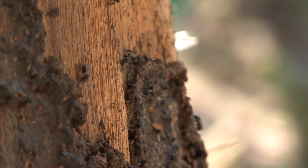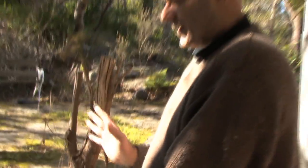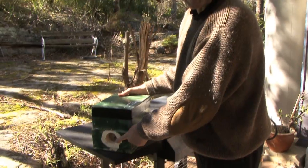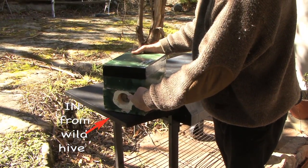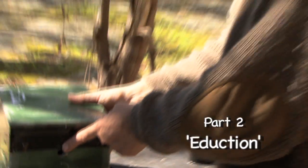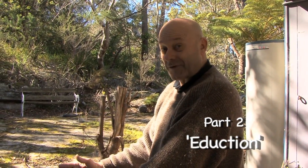To make sure light doesn't get in — because the bees don't like the light — I've sealed it with black tape. Now if you look at this hive, this is the part that's going to be connected to the wild hive, so the bees fly in through here and out through there. Basically, you're forcing them to fly through it; they have no choice. If they're going to leave their wild hive, they must fly through this hive.